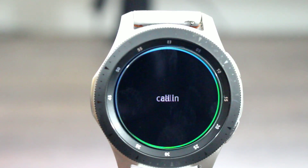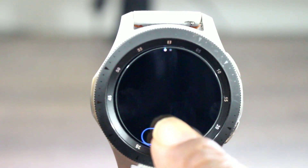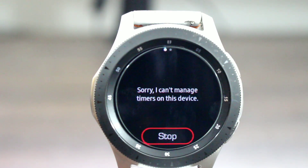Call MH. Sorry, I can't make calls yet. Set a timer for 15 minutes. Sorry, I can't manage timers on this device.